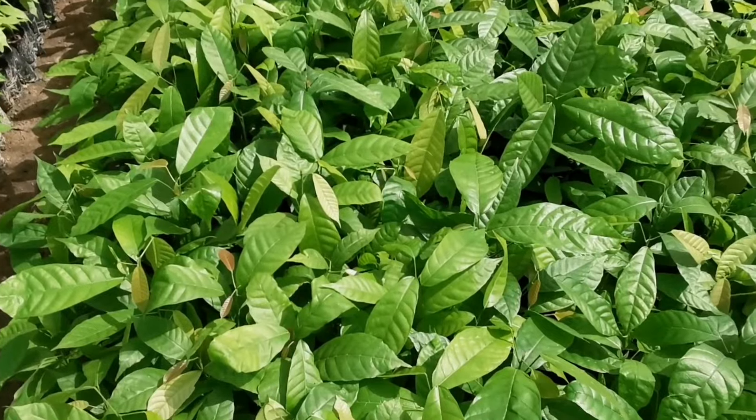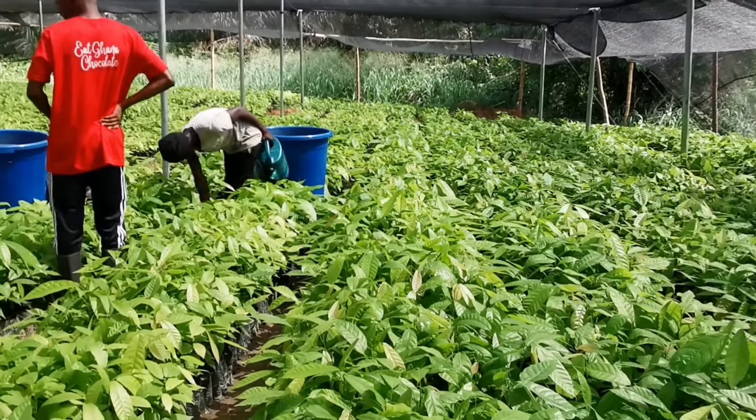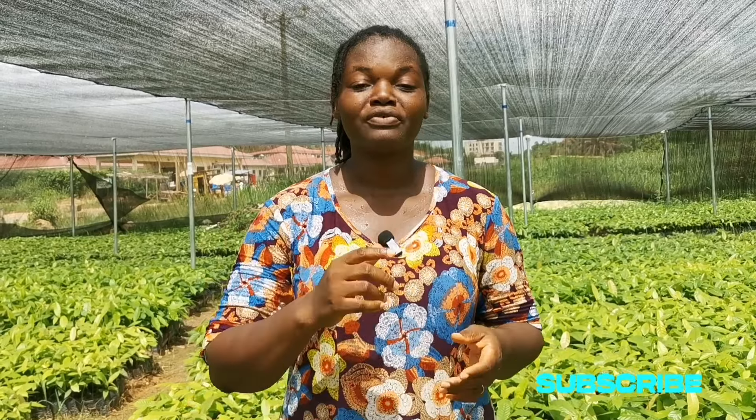As you can see, the cocoa seedlings here have grown very well and they are going to be given to farmers for free. If you haven't watched the video where we discussed this project, please check that video where we talk more about the free cocoa seedlings being given out. As Mr. Hakeem said, go by the education he has given when you want to do your own seedlings without going to the cocoa board.